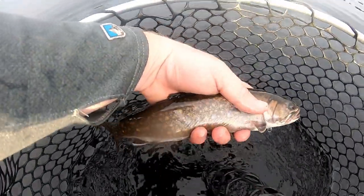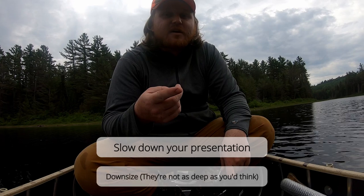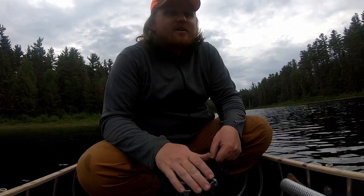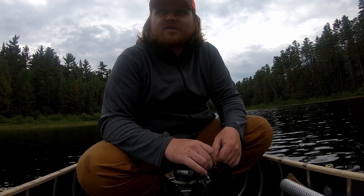It was an awesome little day — got lots of fish, got enough for dinner. Hopefully you guys learned a little bit about summer brook trout fishing; it's really not as intimidating as some people seem to think. The fish are predictable — they'll feed all summer, you just have to adjust your tactics. The two big takeaways: slow down your presentation and downsize. They're not as deep as you might think. I've caught them many times in the summer in a weedy back bay with no more than 12-13 feet of water. These fish are not in super deep water — they're closer to the bottom and not as active, but still very catchable if you present your bait the right way. People think they get impossible to catch in the summer, but it's not the case at all.